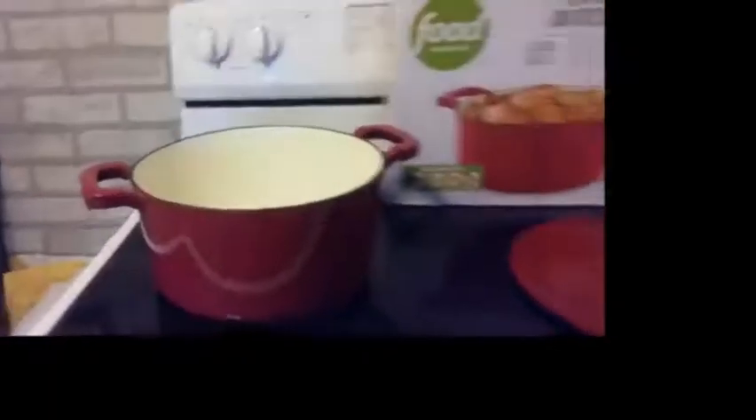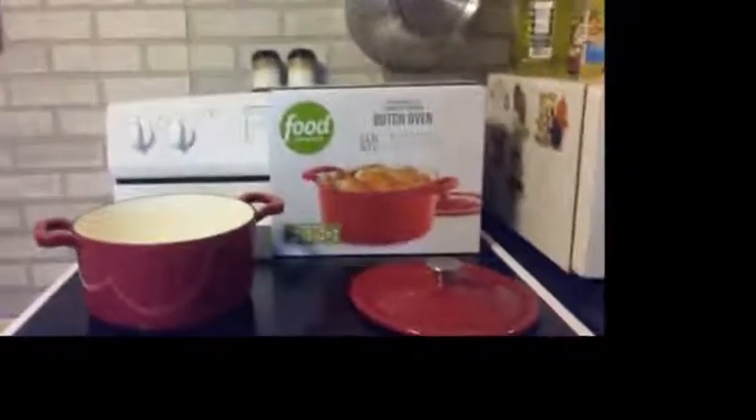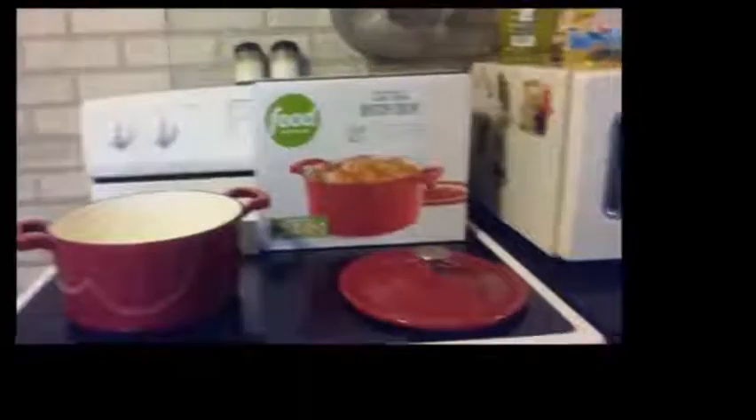As you can see, the inside of the Dutch oven is completely spotless after cooking a California pot roast in red sauce for over two hours. I highly recommend this item for anyone's cooking arsenal.